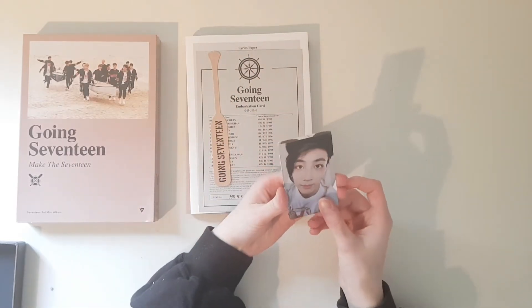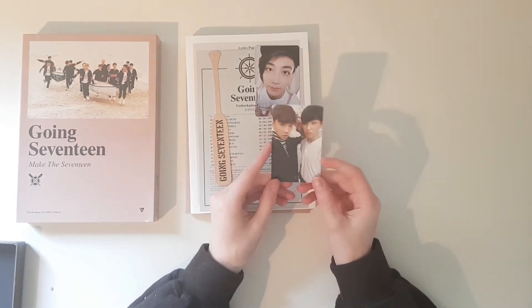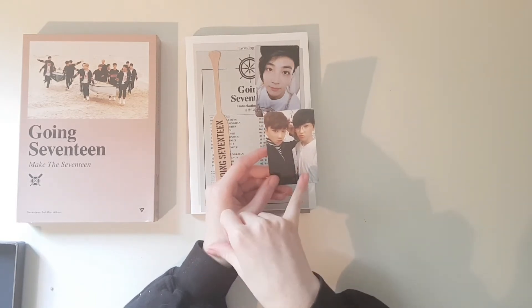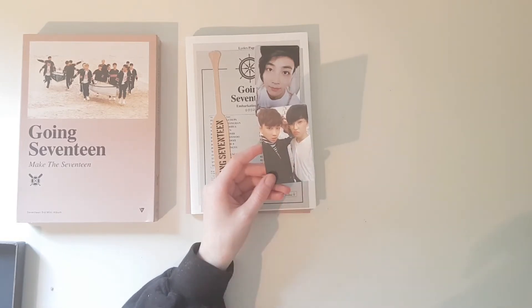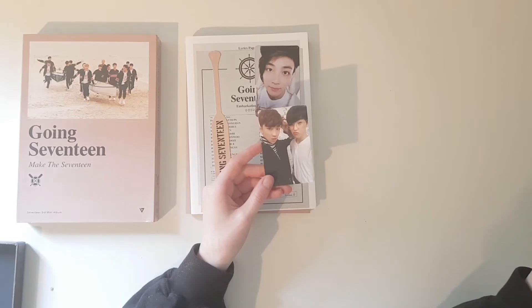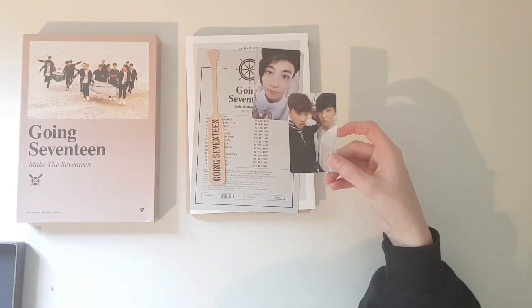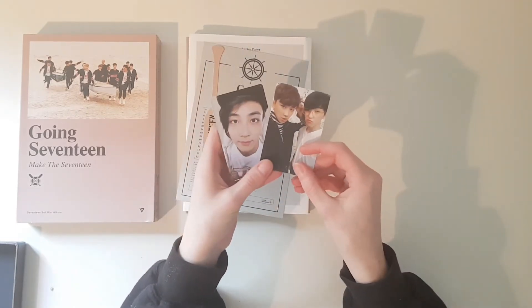And here are the photocards that I got — a Jeonghan photocard, and I got a Minghao and Hoshi unit photocard. Originally I was gonna get a Dino and Jun photocard, but she said she also had this one. And I don't have a single Hoshi photocard, so I asked if I could have this card instead because I really wanted something with Hoshi, and she said that's fine. I'm super happy that she agreed to that.